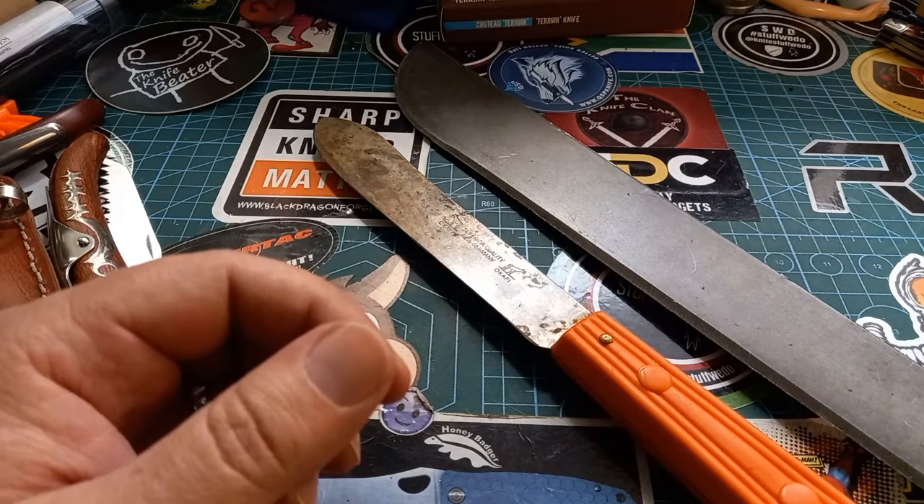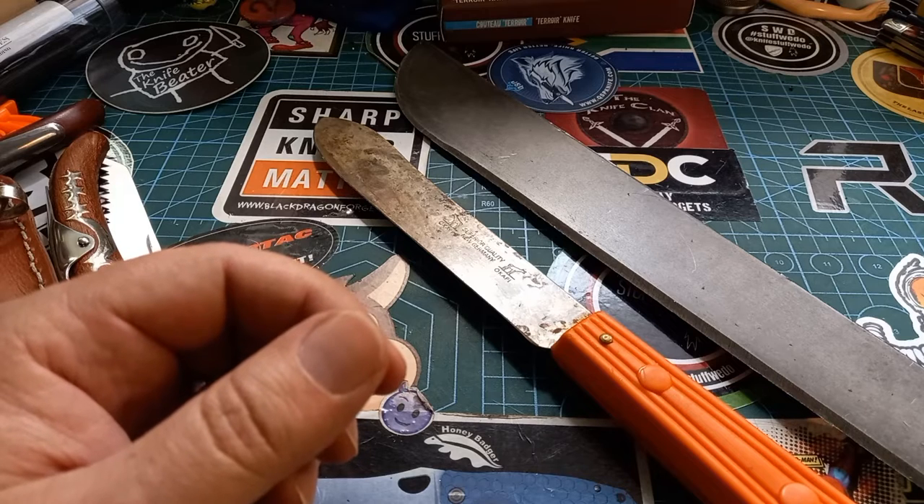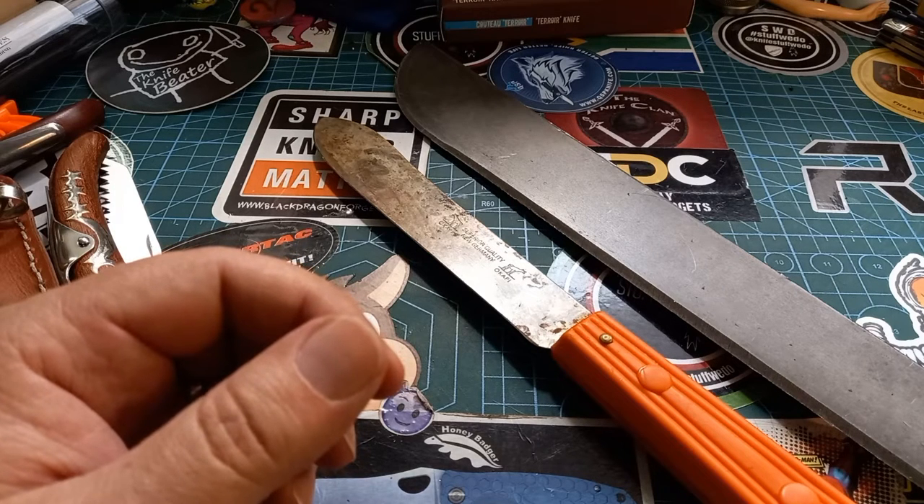So yes, I want to show you a few different copies. Somebody asked me how do you spot a fake copy, and then tomorrow — or whenever — we will show you how to restore an old copy.